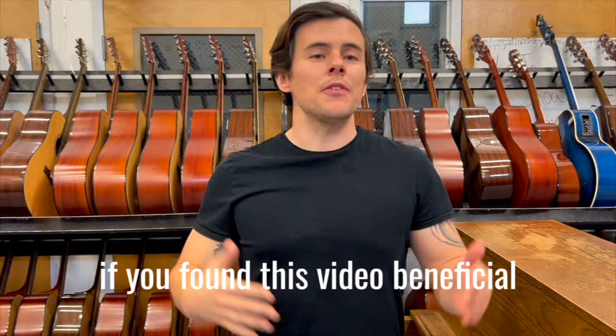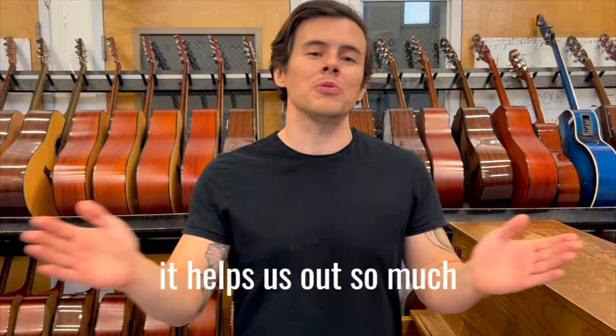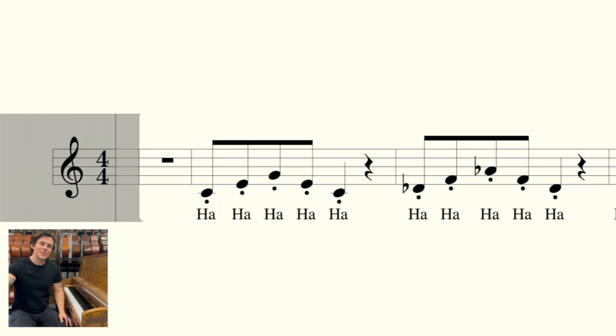If you found this video beneficial, please make sure to like, comment, and subscribe to the channel — it helps us out so much. With that said, here's our exercise.